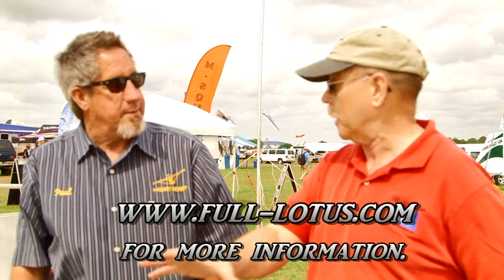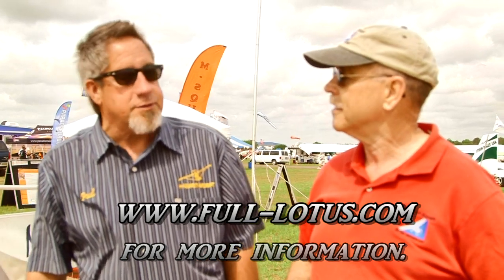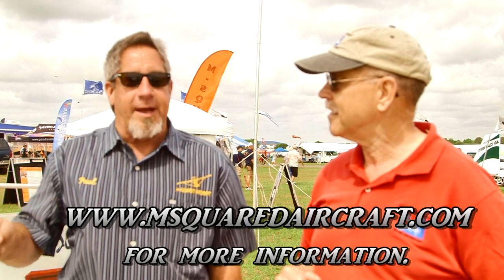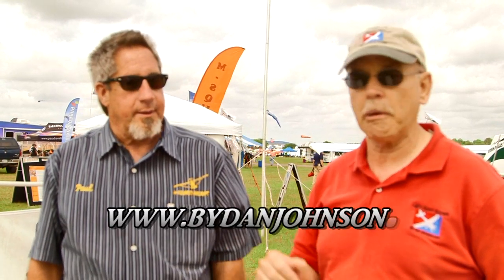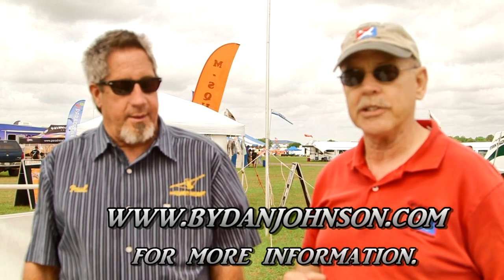Paul is the distributor for the Gulf Coast. You can find him at msquaredaircraft.com. The floats manufacturer is at aircraftfloatsmanufacturing.com. You can also get information about Paul's aircraft and Full Lotus floats at bydanjohnson.com. Thanks for joining Paul and me here at Sun and Fun.